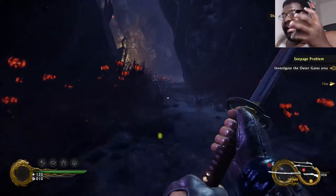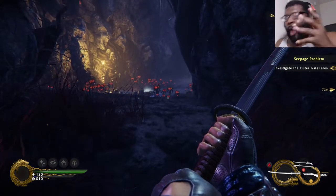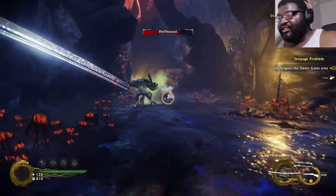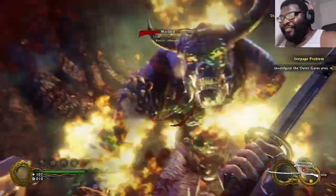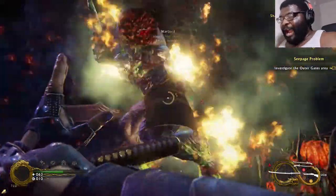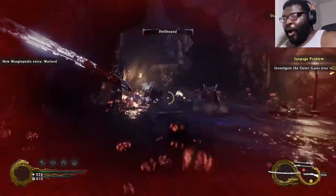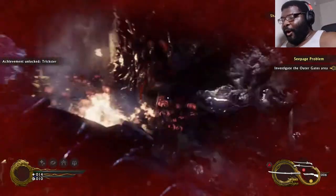I'm seeing nostalgia — I was wondering why I kept getting roped. That's the same kind of demon from the first game; he even still has the sword. Oh my god, look at that — that is crazy. Just like old times, buddy, just like old times.